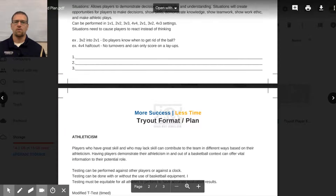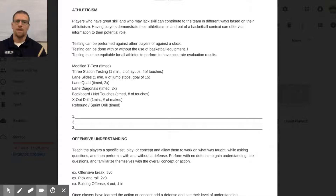Next is athleticism. You can often tell just from warmups, but you really want to know for certain. We have three-station testing for one minute — counting number of layups or backboard touches at each station. Testing can be performed against other players, like who finishes first, or against the clock for how many reps in a set time. It can be done with or without basketball equipment — for example, 16 sideline-to-sideline runs in a minute.